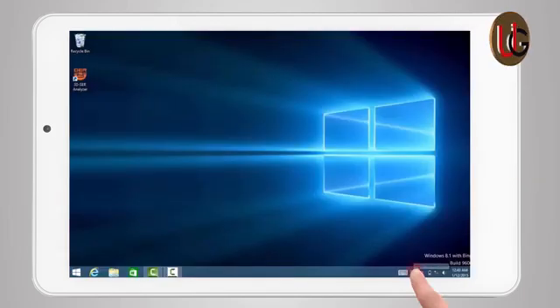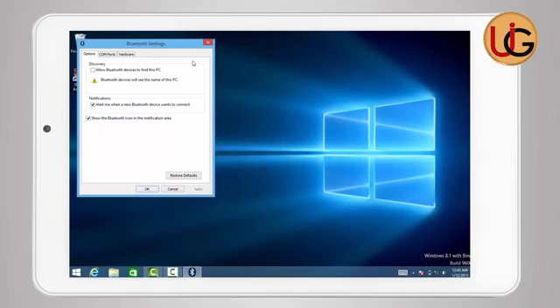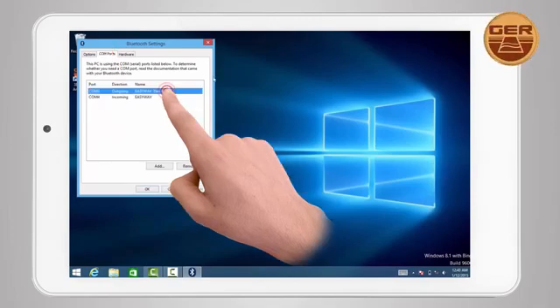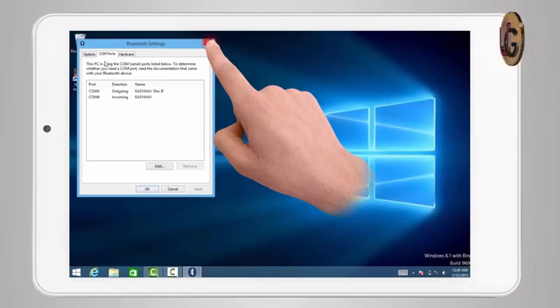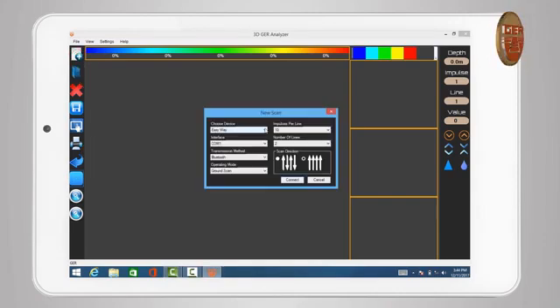Press the Next button to complete the pairing operation between the tablet and the main unit. After pairing has been established, click on the Bluetooth icon again and choose 'Open Settings.' The window for Bluetooth properties will appear. Choose COM ports to see the outgoing port number, which will be used later in the analyzing program. Close the window and run 3DGR Analyzer. After opening the program, click on the New Scan icon.